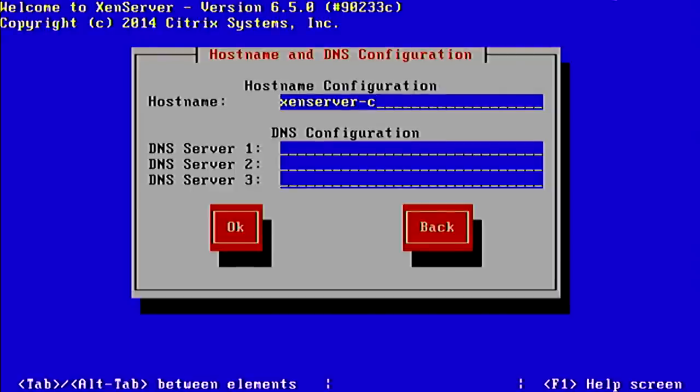We choose the hostname — ZenServer-test. We give it some DNS servers; I like to use Google's. Two DNS servers is good enough.